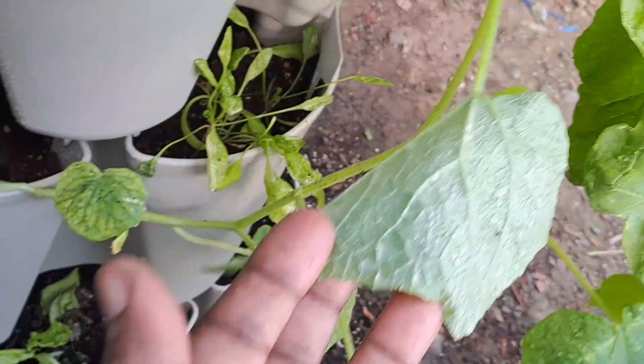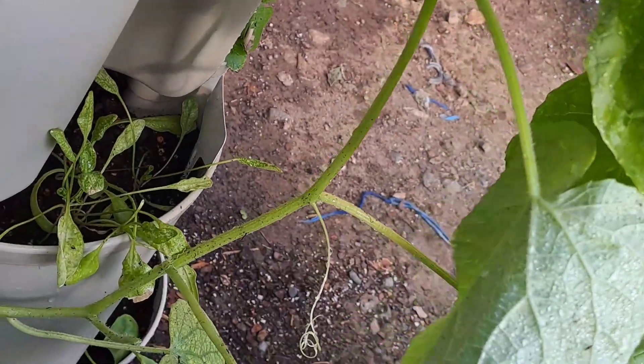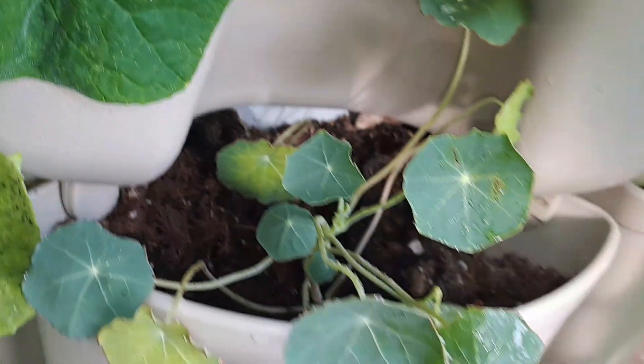The cucumber is running along and climbing. I have to get some trellis sticks to stake it up. In this pocket I have some nasturtium.